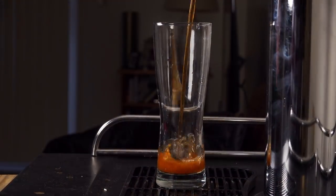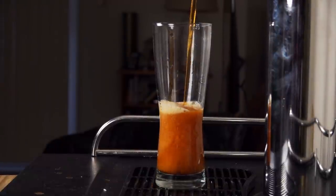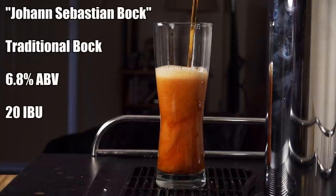I brewed this beer way back during the holidays, and now it's the last week of January and time to taste it. It's been sitting in cold storage lagering out ever since. It's really had a lot of time to crisp up and develop more complex flavors, and no doubt it will continue to develop character as it ages. I'll be going outside for the tasting today. The beer is called Johann Sebastian Bock and it comes in at 6.8% ABV and 20 IBUs.